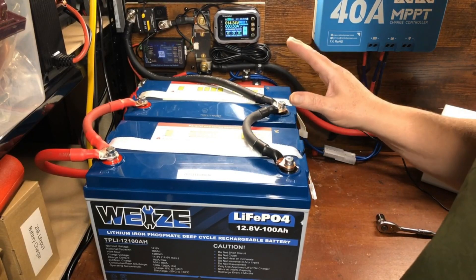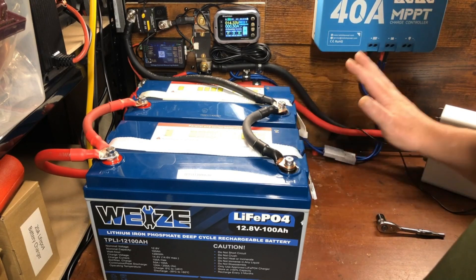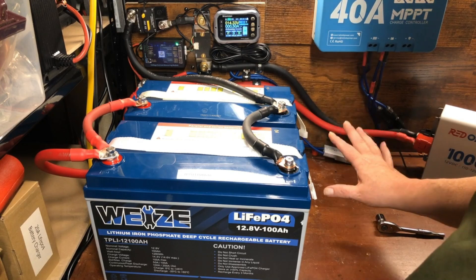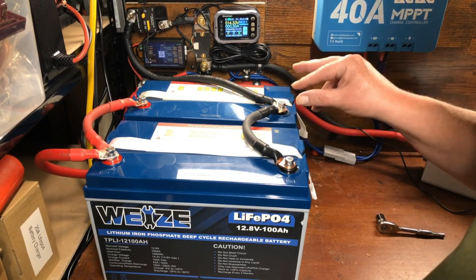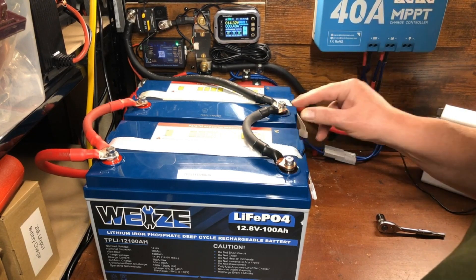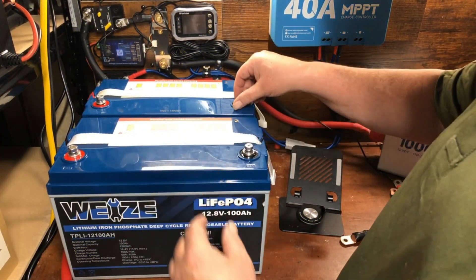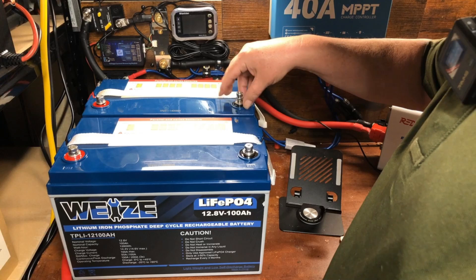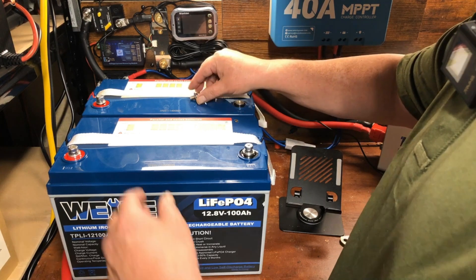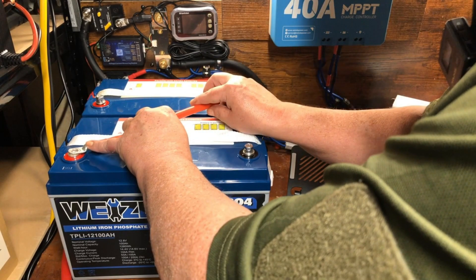Now I'm going to show you how to connect these in series, which is what you'd want to do for a 24-volt system with a 24-volt inverter — running two 12-volt batteries in series makes them a 24-volt system. We've got everything disconnected now. For series wiring, we remove the negative on one side and the positive on the other, then take a single wire and connect the positive on one battery to the negative on the other.